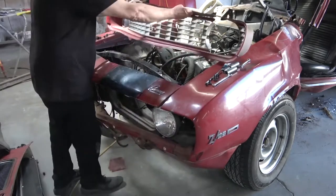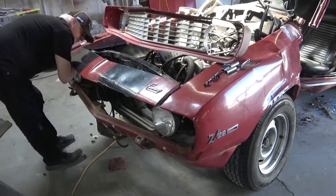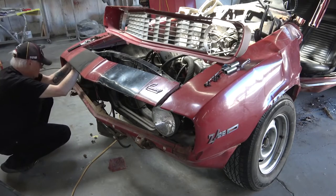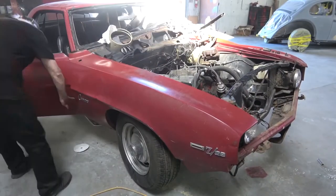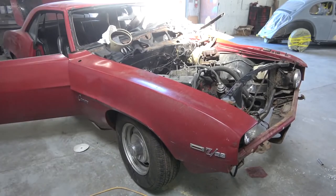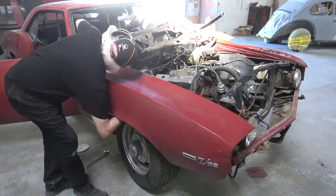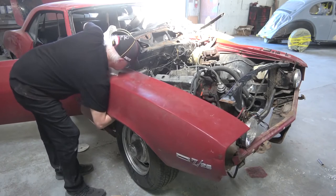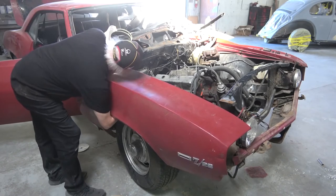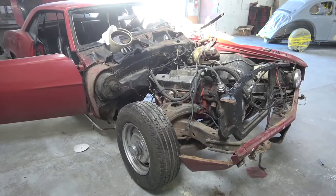We're trying to get the whole front end of the car apart so we can get the car up on the lift and remove the front subframe, engine, and rear end, then get the car down to where we can start doing the body work. Once we got all the panels off, the car looked a lot better. The wheelbase itself is really not that far off, and the subframe, as far as I can see, is undamaged — it just got moved over a little bit, but we're going to check that.